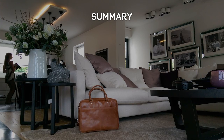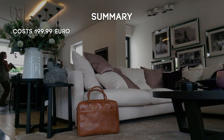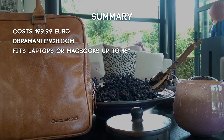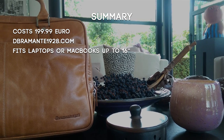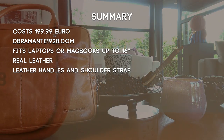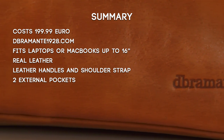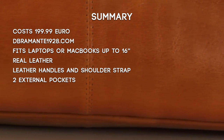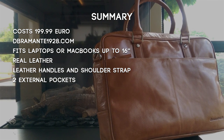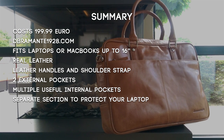To summarize, the Rosenberg Leather Bag from Debremante 1928 comes for 199.99 euros on their website. It's perfect for PCs or MacBooks up to 16 inch. It's a tough and durable handcrafted real leather bag featuring structured leather handles and a supplied detachable and adjustable leather shoulder strap. Two external zip pockets with lined interiors, perfect for storing something small you need at hand easily. The interior features multiple storage compartments, including a padded section to protect your PC or MacBook.